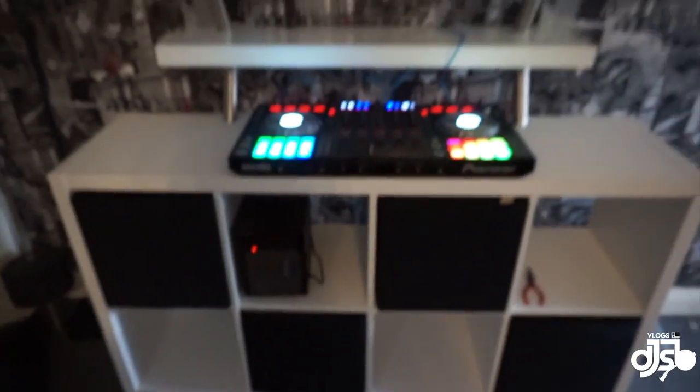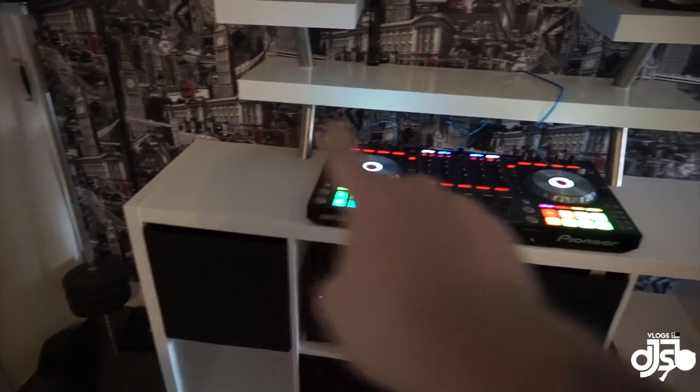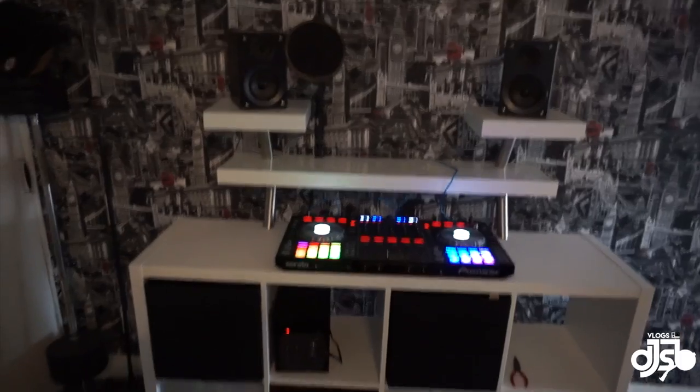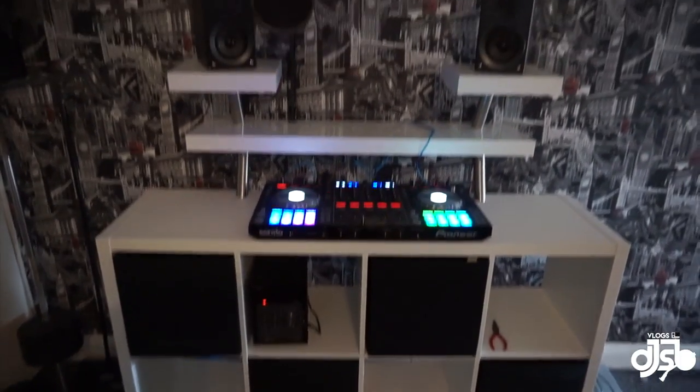Now let's talk about my future plans for the booth — it's still not 100% complete. I want to put LEDs in the empty slots and LEDs underneath, maybe blue or just white ones. I think it'll finish it off nicely. So those are my future plans for the DJ booth.